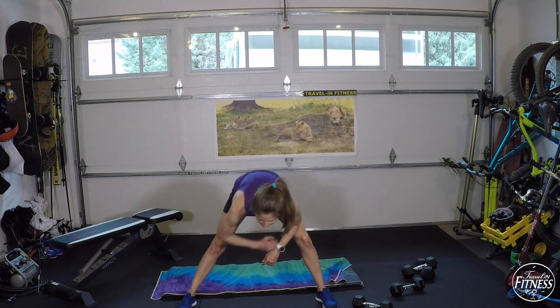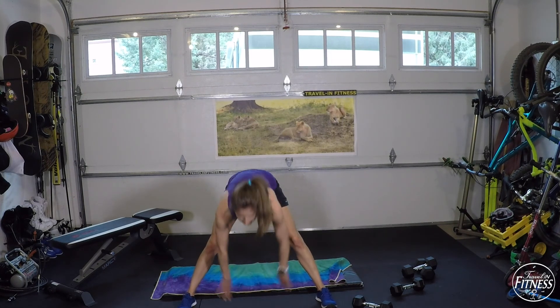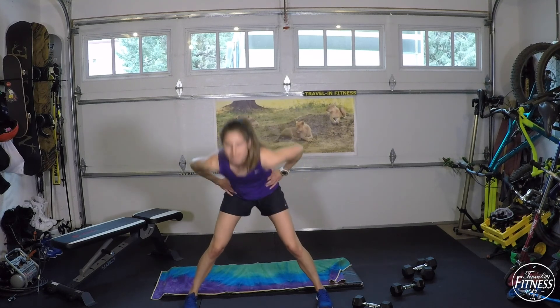If you feel any body aches or soreness after these workouts, just keep moving the next day. I know your body will want to stay still and relax on the couch, but if you move around a little throughout the day — even if you're not doing a full workout — it can be really beneficial to help work out the soreness in your muscles. That's a wrap for today. Thanks so much for joining us, and feel free to subscribe and follow.